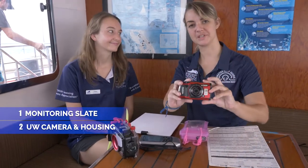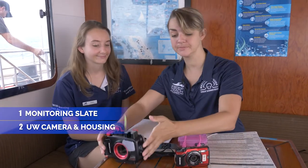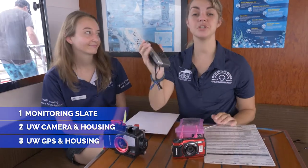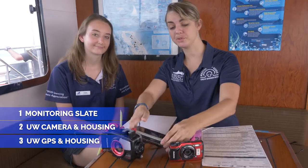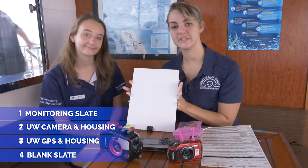What you're going to need for this project: you are going to need your Tourism Weekly Monitoring slate, you're going to need an underwater camera — if your camera is not waterproof, make sure you pick up the housing. You are going to need an underwater GPS; if it's not waterproof, make sure you grab the housing. And finally, you are going to need a slate.